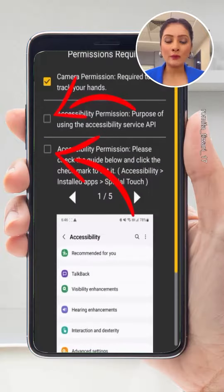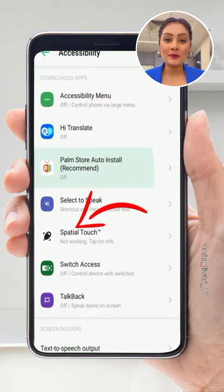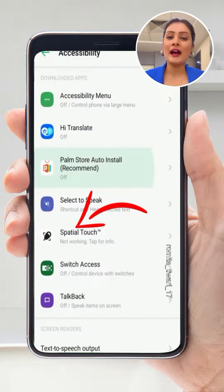After installing this app, you have to give some permissions. After that, as you follow the instructions, you can complete the setup. And after that, you can scroll through Reels completely hands-free — with your phone placed down without holding it.